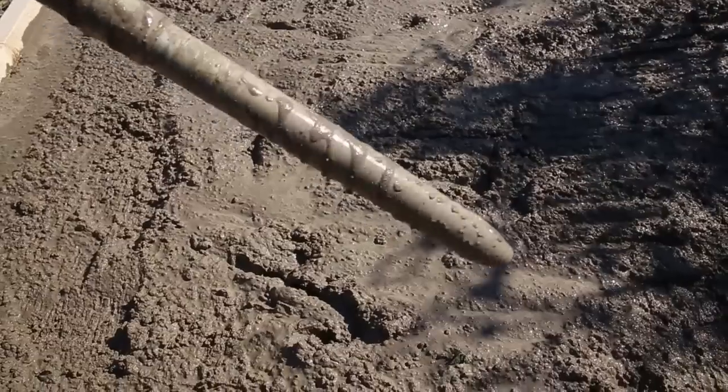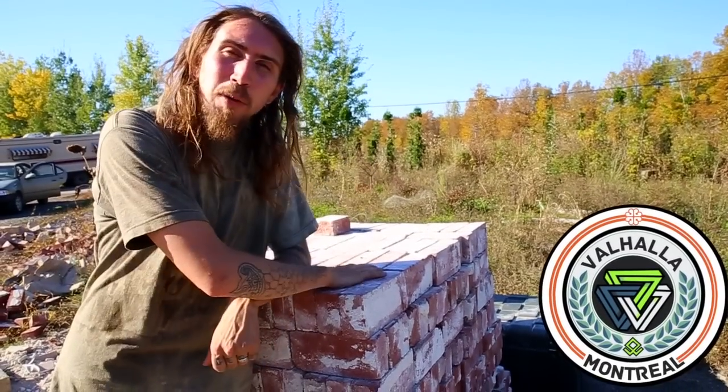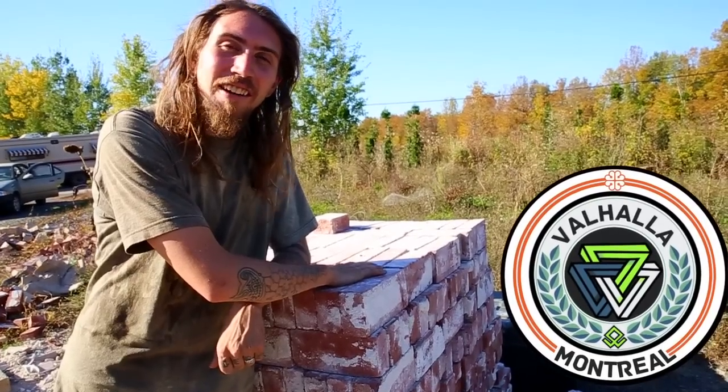Thanks Macandre for showing us the vibrator. The foundation's ready, and that means next week we're going to be using these recycled bricks to build that mass furnace. Hope to see you there.